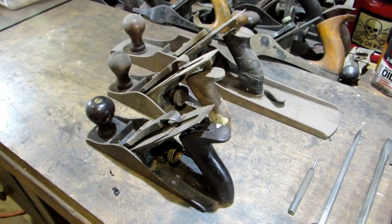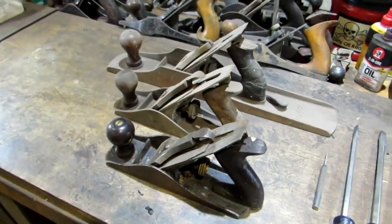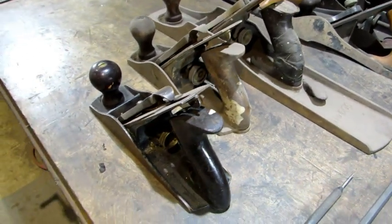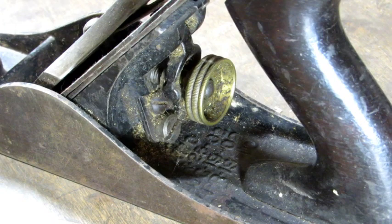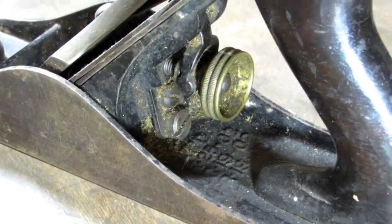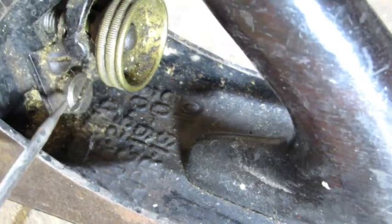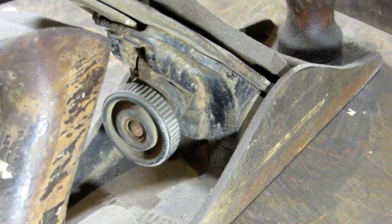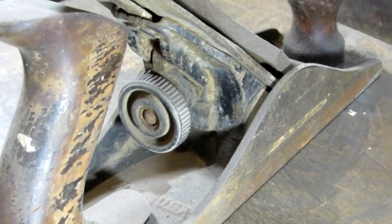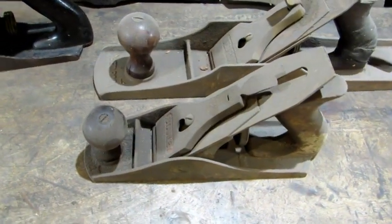There are a lot of makers of bench planes. Stanley was the most prolific and there are two designs: the Bailey design and the Bedrock design. In the back is a Bedrock 606 and in the front are two Bailey design number fours. I chose two number fours because there is a subtle difference in the design. This one right here has a frog adjustment screw underneath the depth adjustment knob. The oldest planes Stanley made didn't have a frog adjustment screw, and this one is a war production Stanley plane — it also does not have the frog adjustment screw. I'm going to set this war production plane aside and let's break them down.